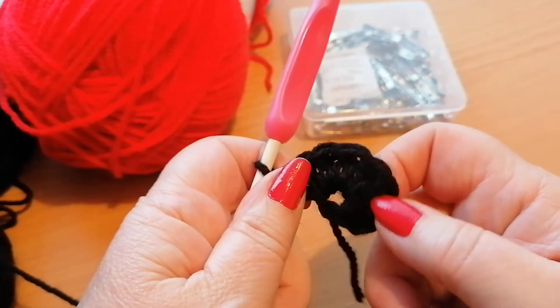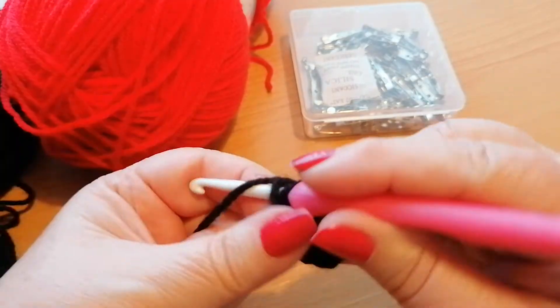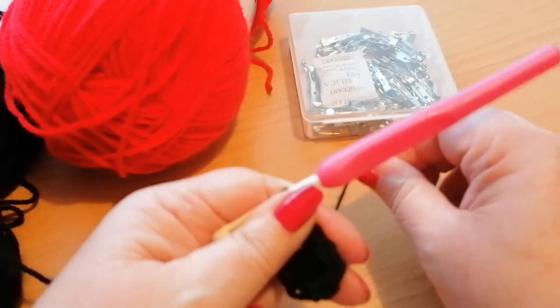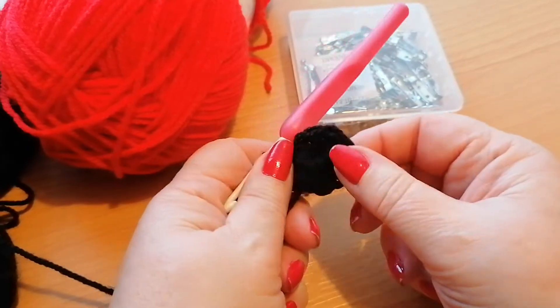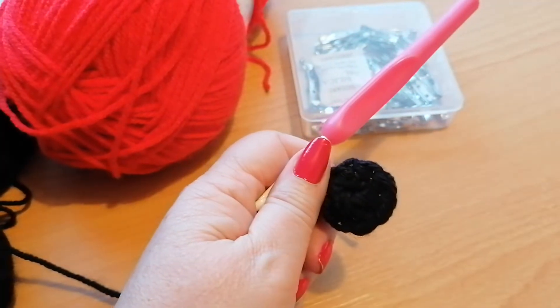So we've got one, two, three, four, five, six, seven and eight. I'm going to join into the top of that third chain that was our first stitch, and then pull the tail of the yarn tight so that we've got a complete centre here without a hole in the middle.